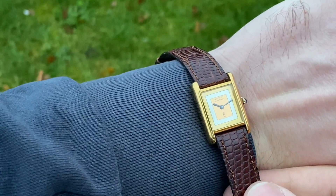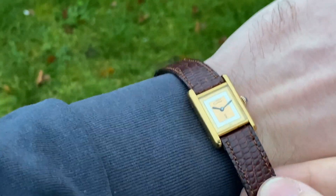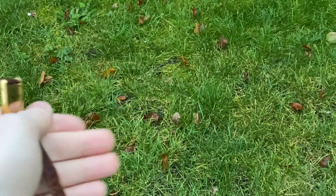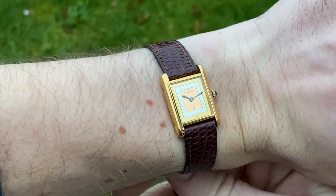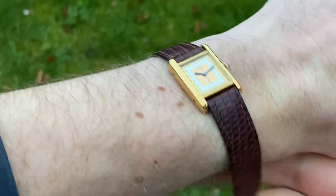This one is a women's size, but a lot of my male customers also wear these nowadays. It measures 21 millimeters in width without the crown and 28 millimeters from lug to lug. This is what it looks like on my flat seven-inch wrists — still quite beautiful.